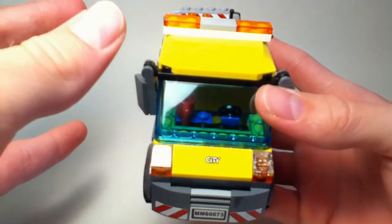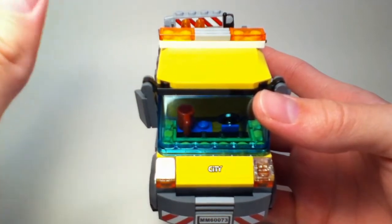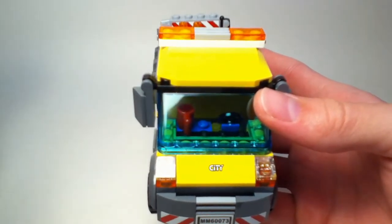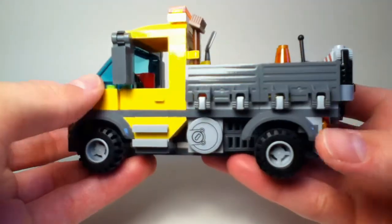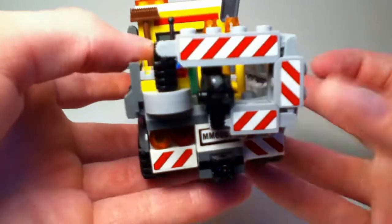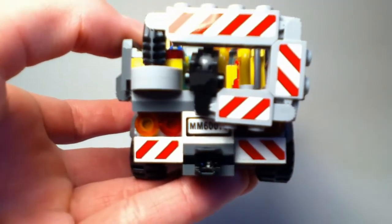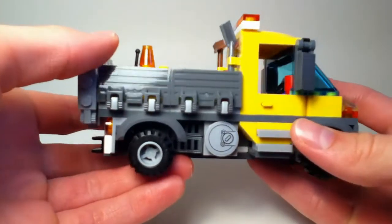If you do not like stickers, with this set brace yourselves because it has a lot of stickers. I counted and came up to 18 stickers. There are absolutely no printed pieces. I don't personally mind, but I know there are a lot of you out there that don't really appreciate stickers, so just a heads up on that.